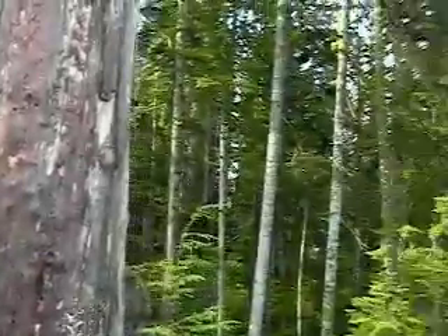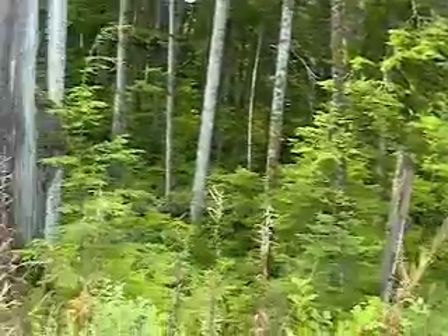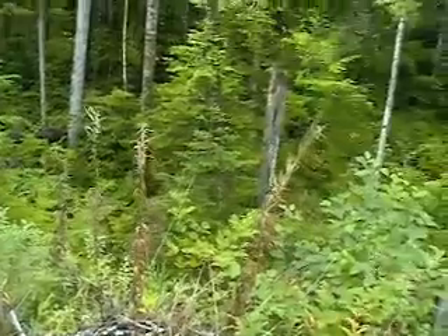You can just see down the bank here — it's fairly steep. A faller could be standing on that bank with the tree chasing you back down, and it would not be a good spot to be.